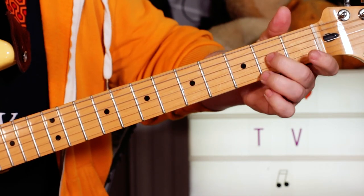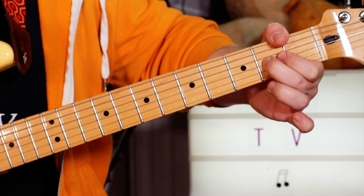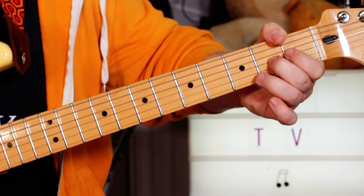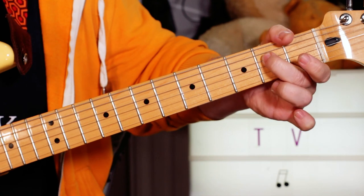Then a classic little blues lick — just bend and release on the A string, pull off to the open G, and land on the E.